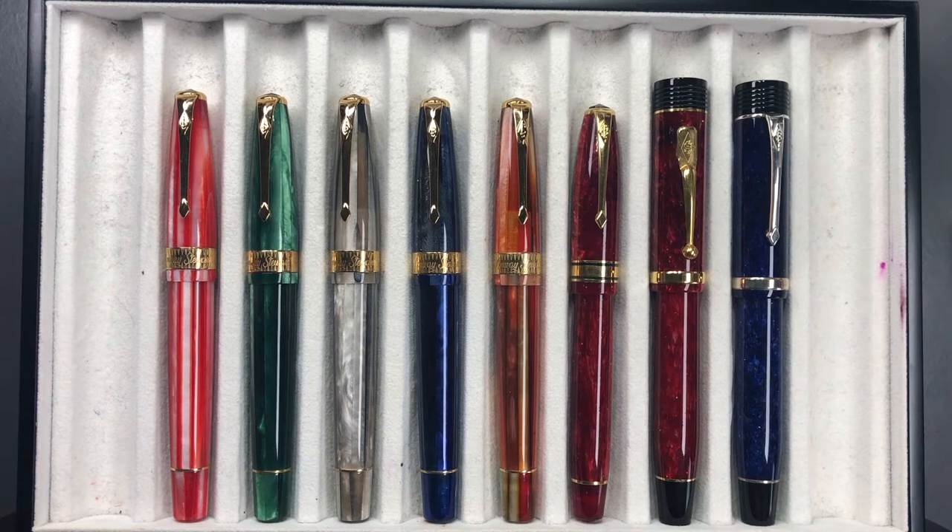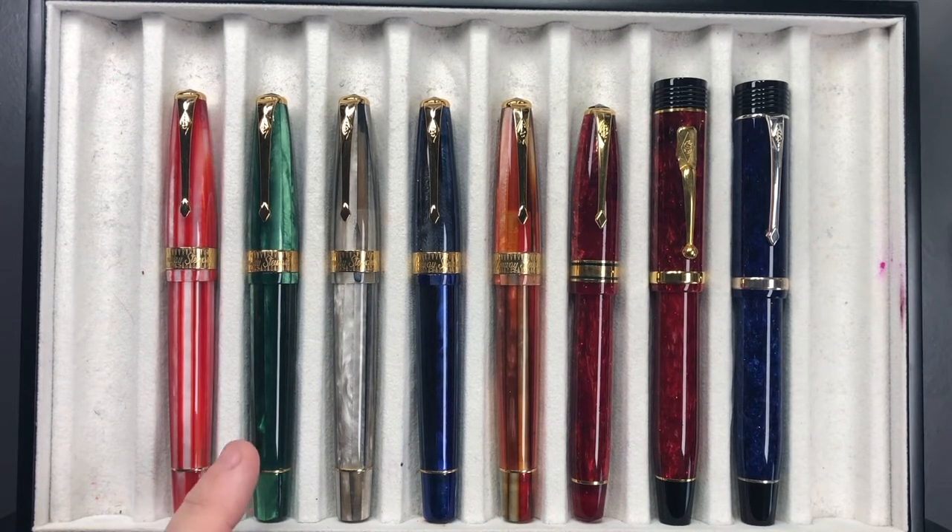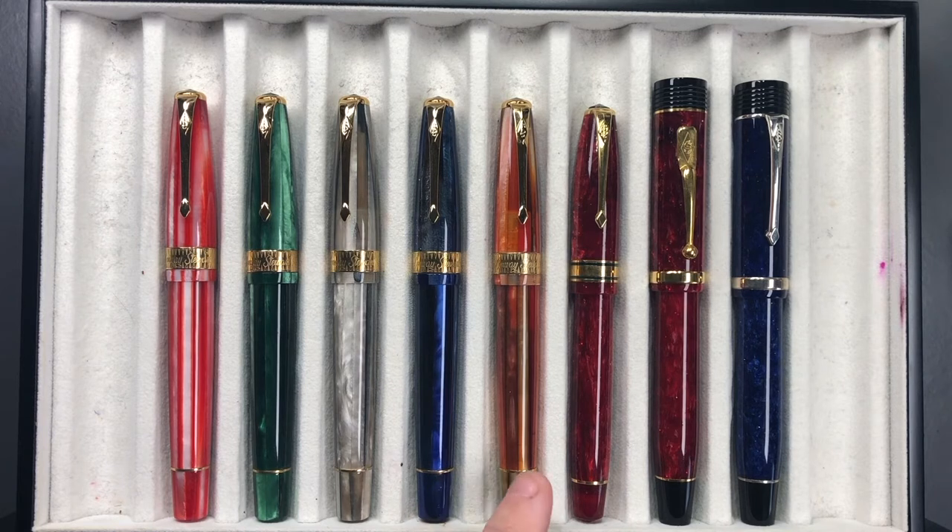Here is a number of pens. Left to right we have a Conway Stewart Series 100 in the candy red, the Series 100 in the emerald — these are termed as spaghetti models because of the actual material in the pens. Then we have the gray pearl spaghetti, the starry night spaghetti, and the blood orange spaghetti.